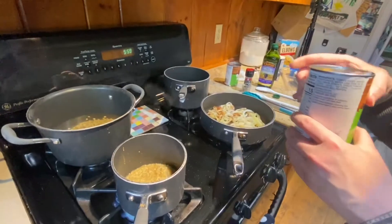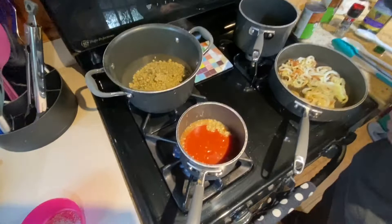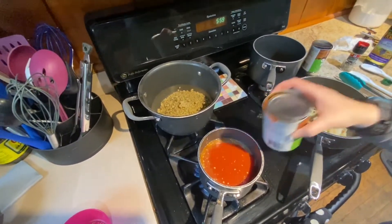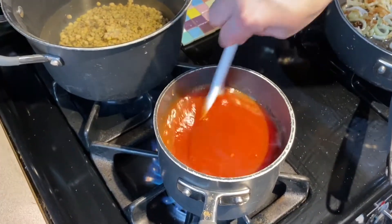Now that the garlic has cooked for about a minute, we're going to add our tomato sauce, bring that to a boil, and just let it simmer for a little while.